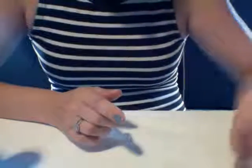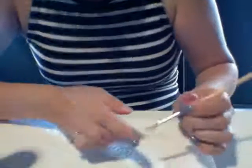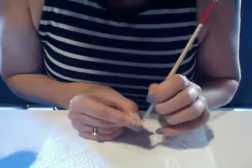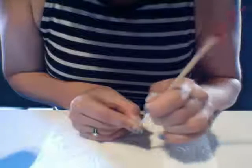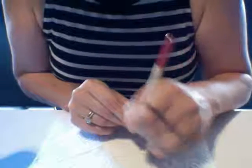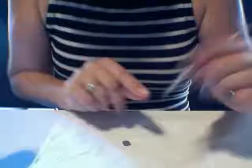Step two: put your paintbrush or cuticle pusher into the remover. The paintbrush holds it a lot better, which is why I like it best. Then just go back and forth underneath where you've lifted it. You can see I'm already halfway off — just back and forth. You can re-dip if you need to, but paintbrushes generally don't need to be re-dipped. And voilà — it's fallen off.